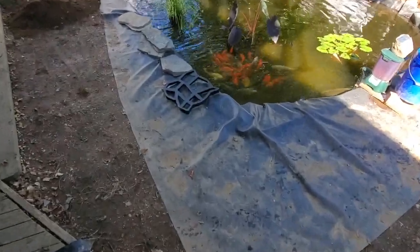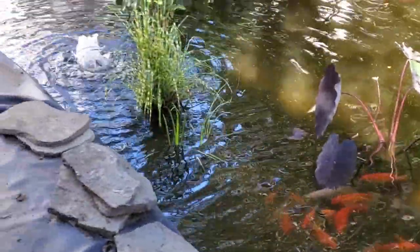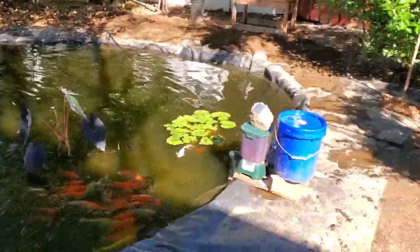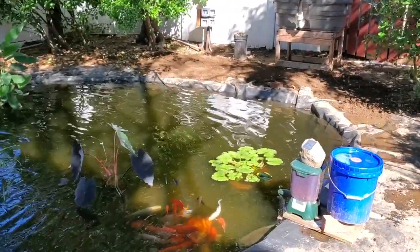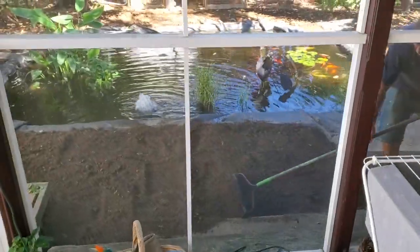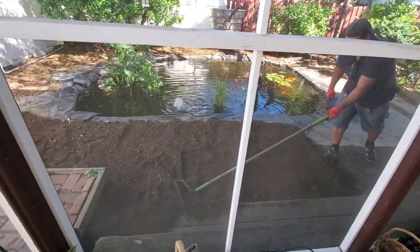This is the paver mold. Leveling the ground is very important. It's time consuming and labor intensive, but the results are outstanding.